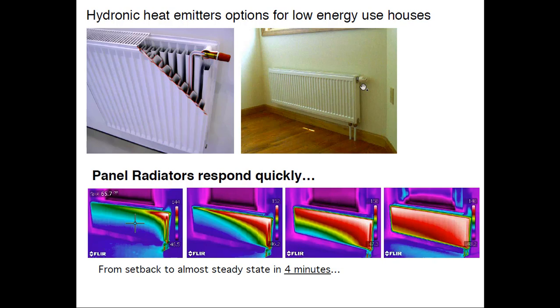Here's a picture of four images over four minutes starting from a radiator with no water flow, after I just turned the valve up from setback. One thing you can see: these radiators have very little water content and not much metal — they're low thermal mass, and they respond quickly. As we go to lower and lower heating loads in buildings, fast response is becoming more important because internal gains you don't control will have more effect on comfort in a well-insulated building than in a poorly insulated one.